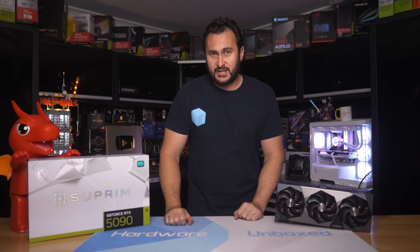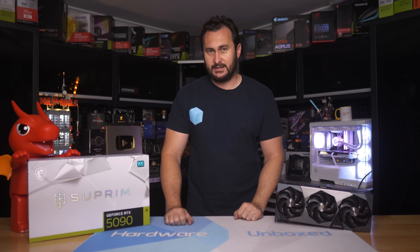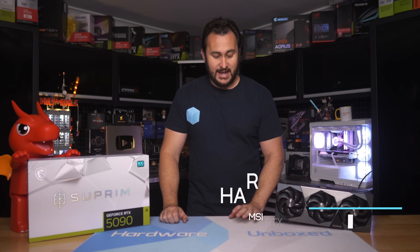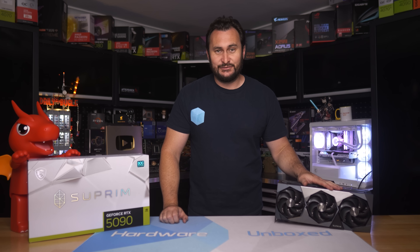Welcome back to Harbour Unboxed. Today we're checking out our first GeForce RTX 5090 partner card, the MSI Supreme SoC. And when compared to NVIDIA's Founders Edition model, this thing is massive — absolutely massive. In fact, it's ridiculously massive even compared to the 4090 Supreme.